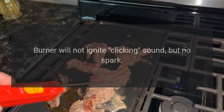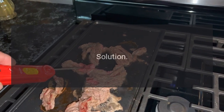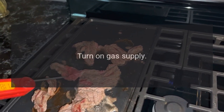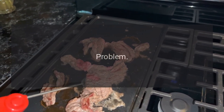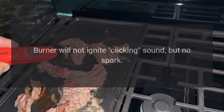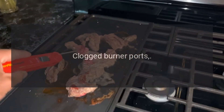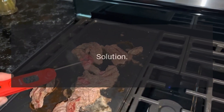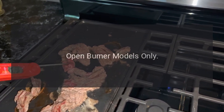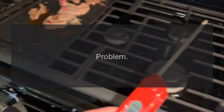Problem: burner will not ignite, clicking sound but no spark. Reason: gas not turned on. Solution: turn on gas supply. Problem: burner will not ignite, clicking sound but no spark. Reason: open burner models only — clogged ports. Solution: use a push pin to clear ports.